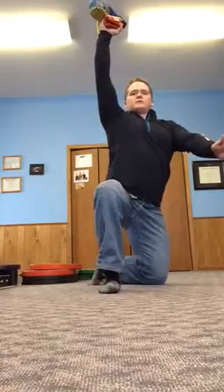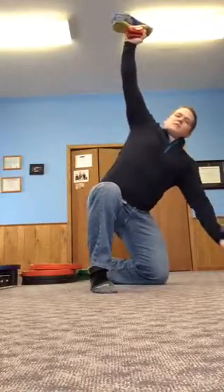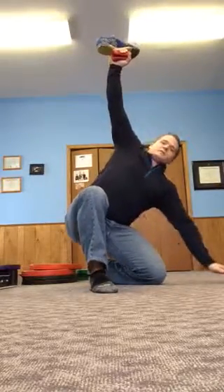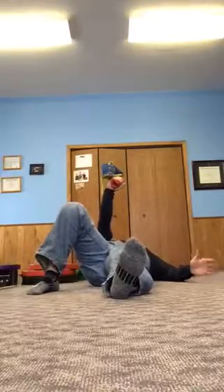Then you repeat those steps on the way down — take that hand out, fall on it, hinge back. Notice here too how I'm hinging back — I'm not leaning over trying to find the ground. I'm hinging, trying to bring that butt to my heel, hand out to create that T position, then move that foot back and work my way down slowly.